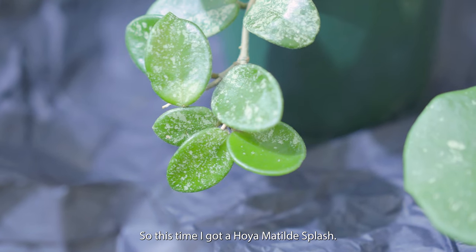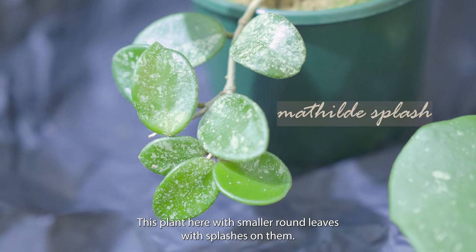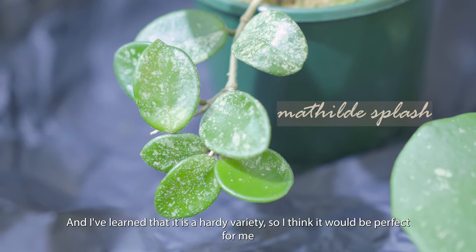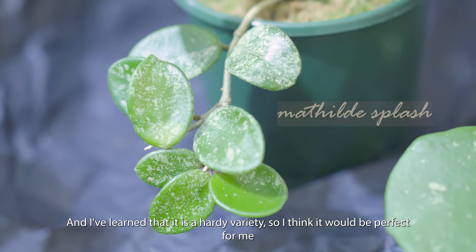So this time I got a Hoya Matilda Splash — this plant here with smaller round leaves with splashes on them. I've learned that it is a hardy variety, so I think it will be perfect for me.